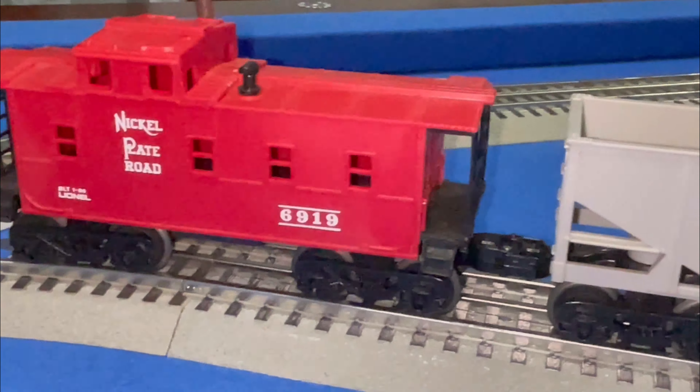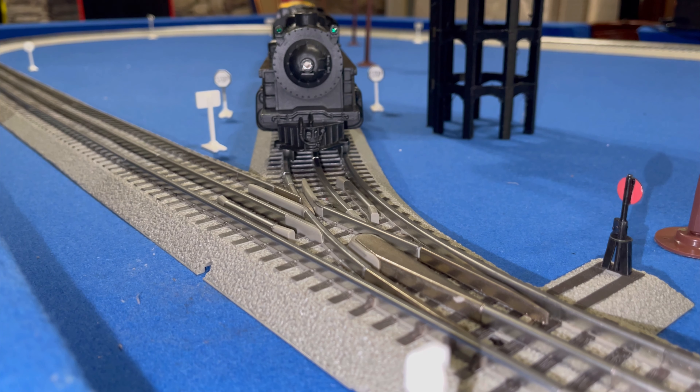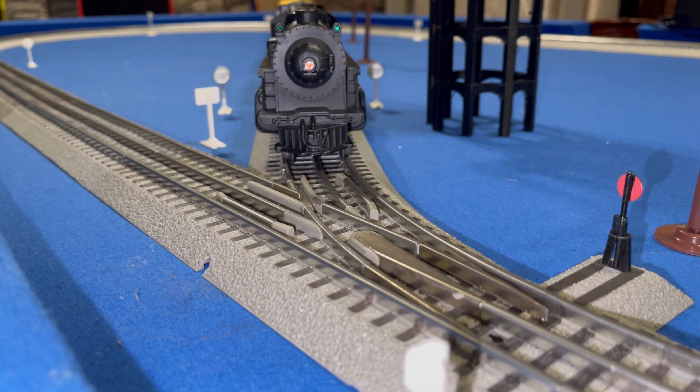We're going to get it fired up for you and basically show you how it runs after lubricating it and getting it back into running standards.